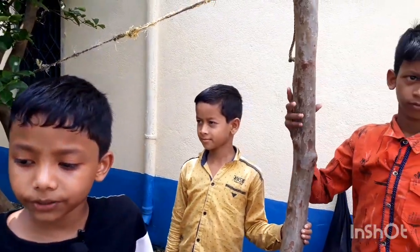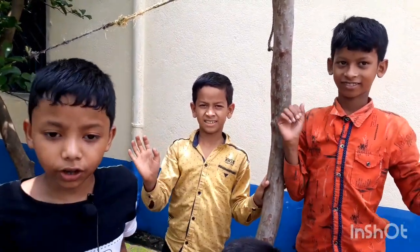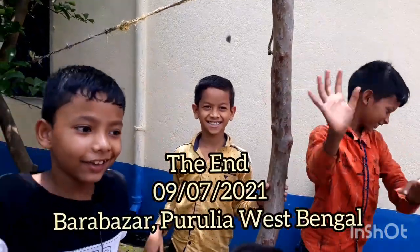That's all for today. Thank you for watching my video. If you like this video, comment below. If you don't like this video, you should not comment. Bye!